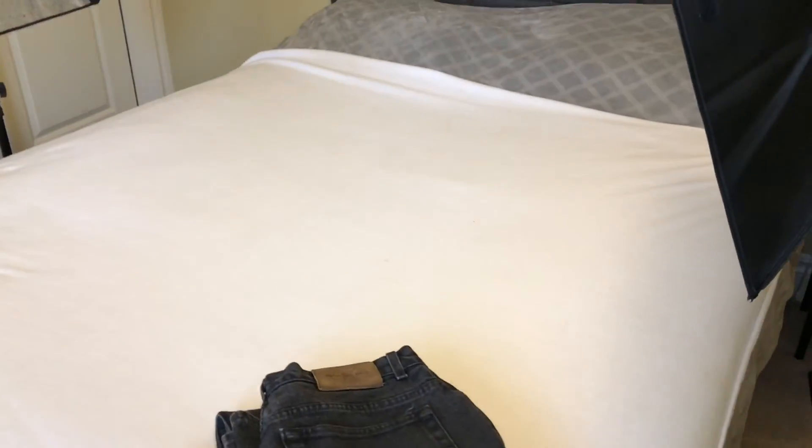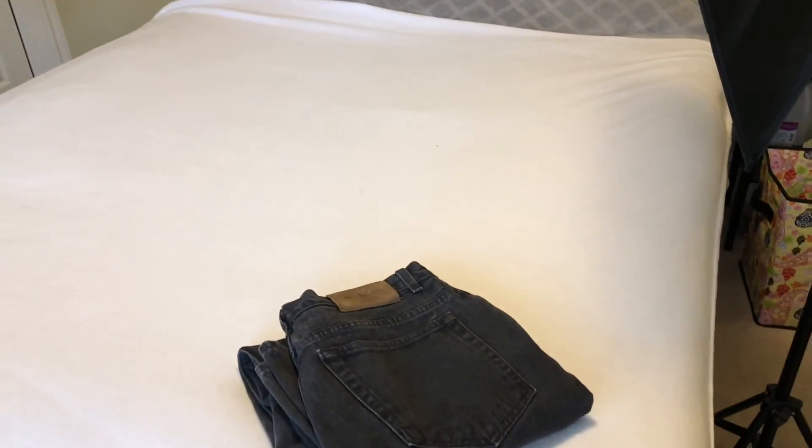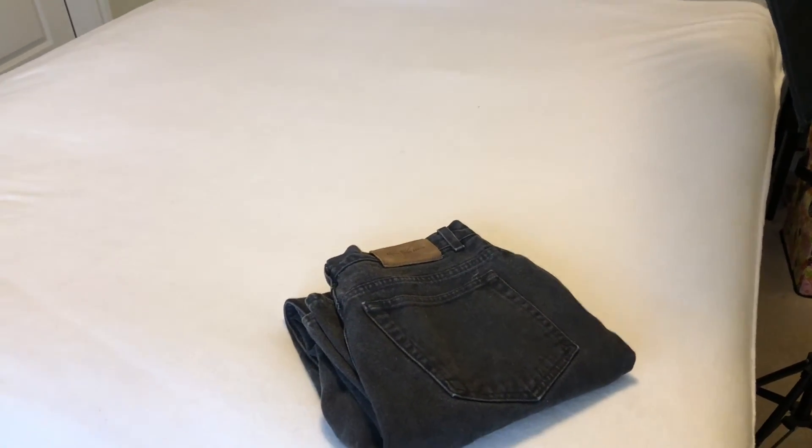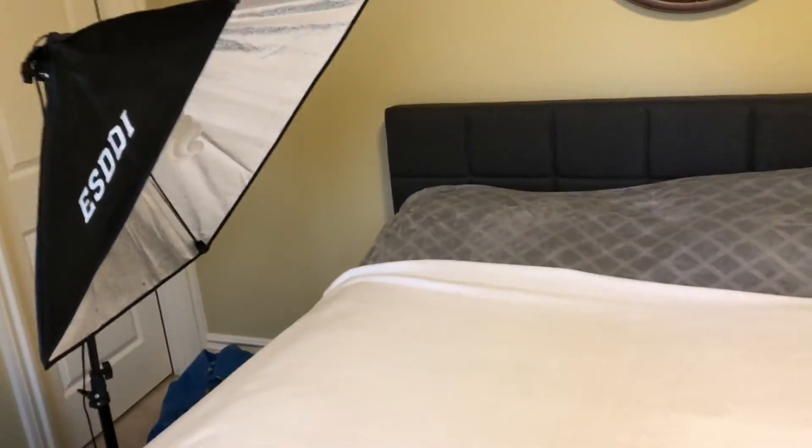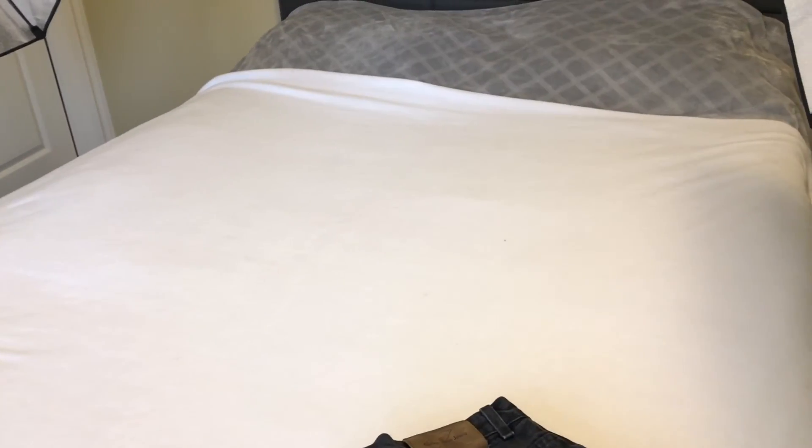I wanted to show you guys that it doesn't take a lot of room to do photos. I'm doing flat lays and I'm in a different living environment right now — this is my room and this is where I can do my photos. This is just my bed.